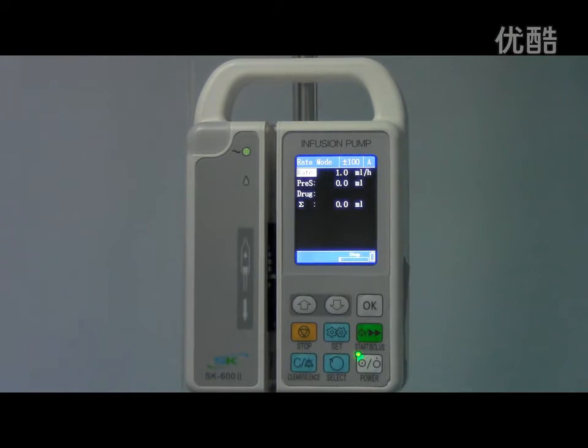Hello, thanks for using SK-602 infusion pump. In this video, I will show you how to do calibration.